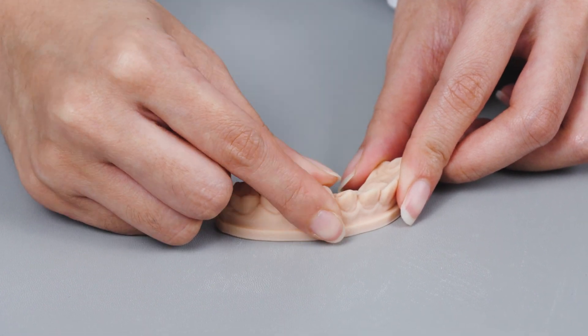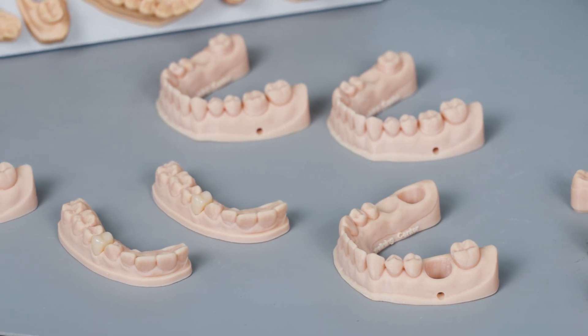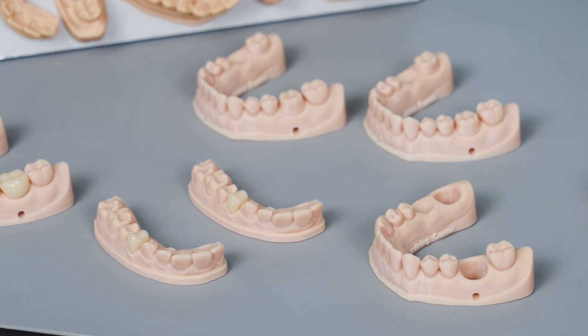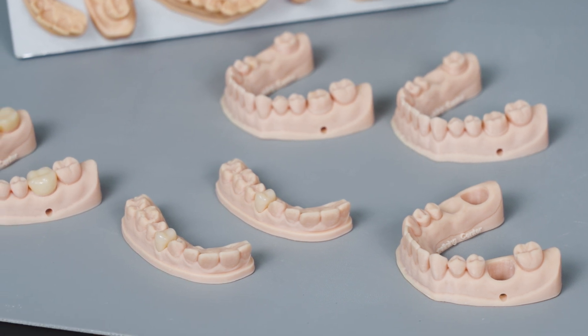Meet your patient for the scan process in the morning and complete the crown in the afternoon. Would you like to improve your workflow with 3D printing? Check the links to see more details about Frozen Dental solutions.